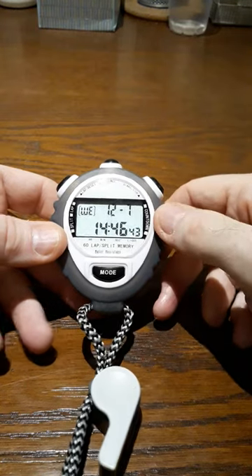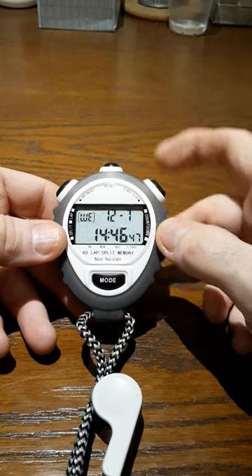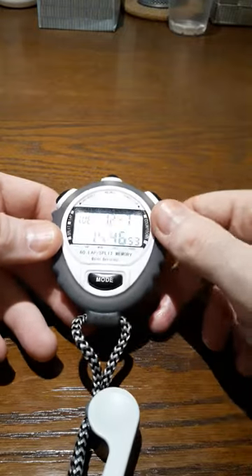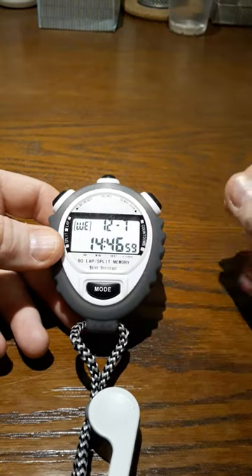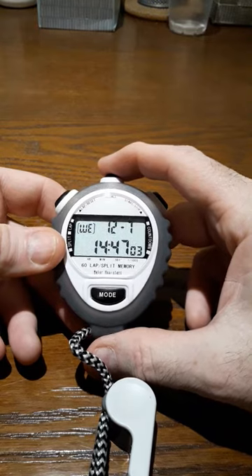Hello, this is Talon with Old Guy Stuff on Busy Corner Lane, and I'm going to give a quick instructional video on how to set the date and time on a stopwatch like this. I picked this up in another country and when I went to set it I couldn't read the instructions, so I had to just figure it out on my own. So to save people from that kind of trouble, I'm making this video.